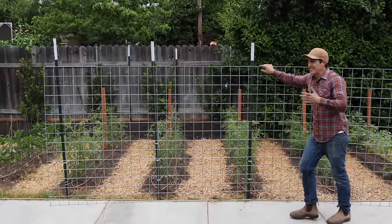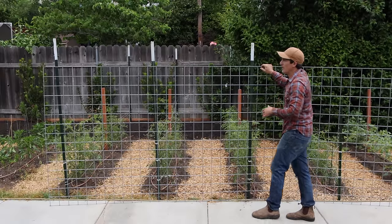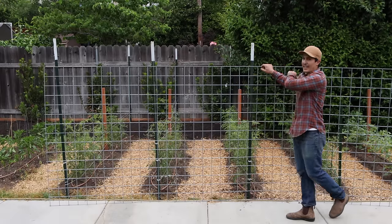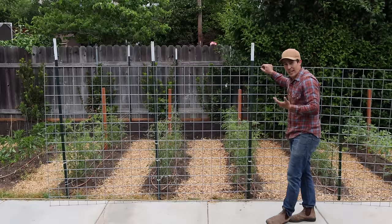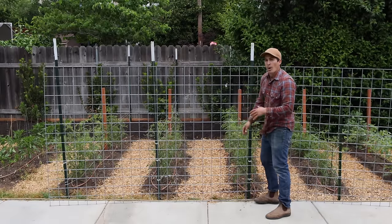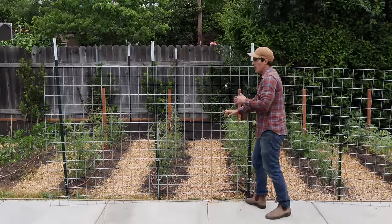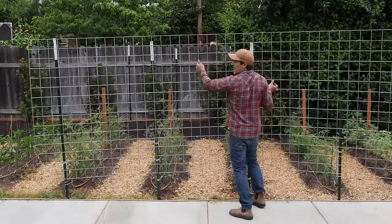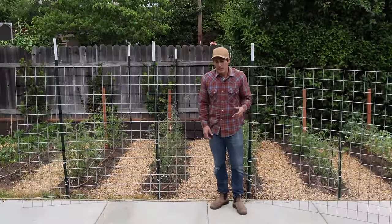The next option is to just drive in T-posts and wire the livestock panel directly to them. You can have one on either end with a few spread out down the middle, and make them up to 16 feet long — whichever length works for you. You can either have them start right at the base, or if you have a crop like tomatoes that's going to grow pretty tall, you can wire them one foot up or 18 inches up.